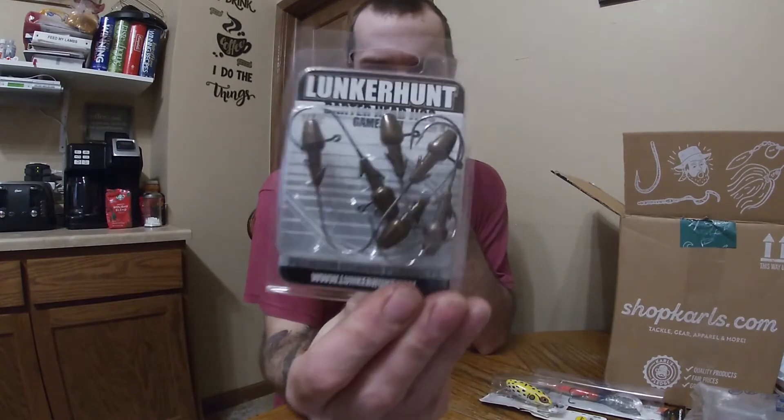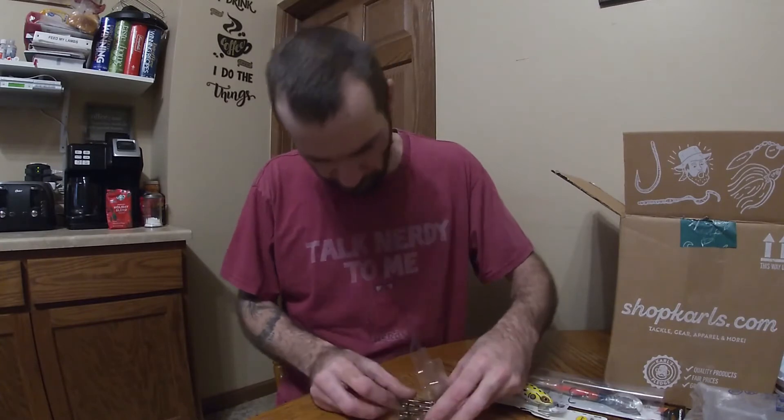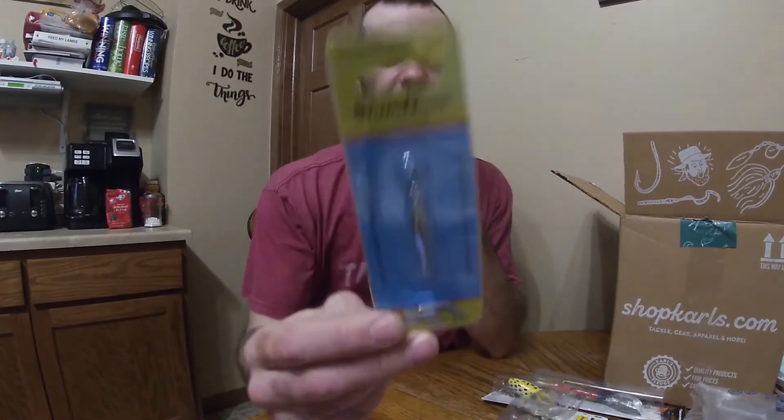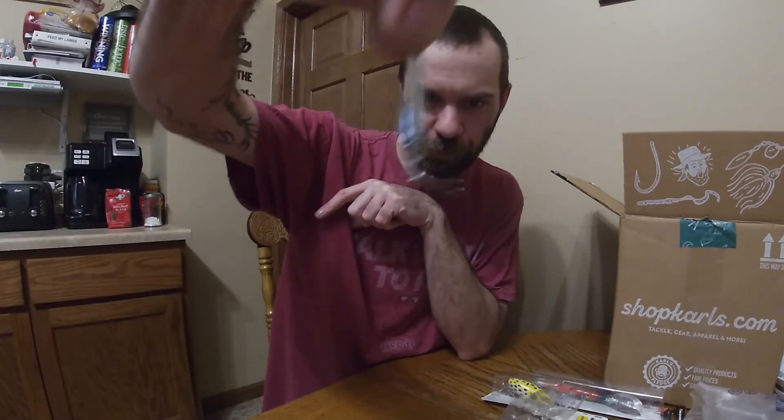Moving on — Lunker Hunt dart head jigs, quarter ounce, metallic brown. That's a nice jig head; nothing wrong with that. I'd probably classify those in the walleye range, but either way I always use more jig heads and I was actually running a little low on them, so it's nice to get some quality ones. Next up is a little jigging spoon — a steam nose minnow, metallic plating, quarter ounce. This looks almost like a little ice fishing lure, which I wasn't expecting.